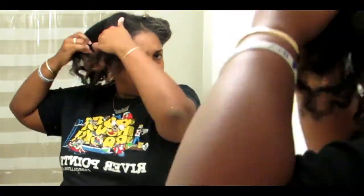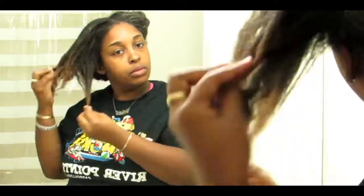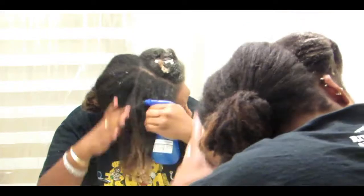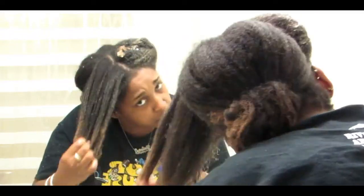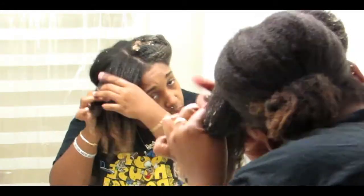Once I finish detangling I'm going to two-strand twist my hair, then pin it up, and repeat the same process for all four sections. When you're deep conditioning your hair, make sure you're really working it in there. I prefer to deep condition my hair before I shampoo it — I guess that's a pre-poo.